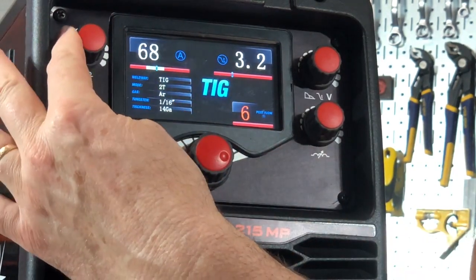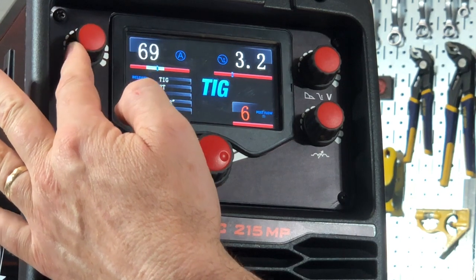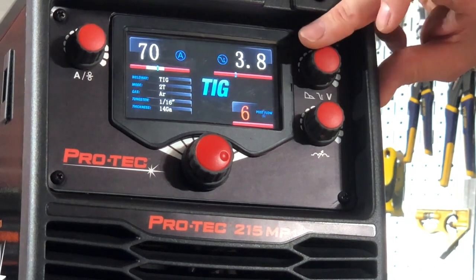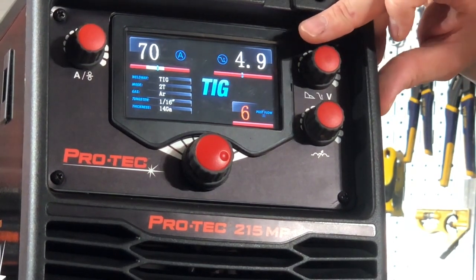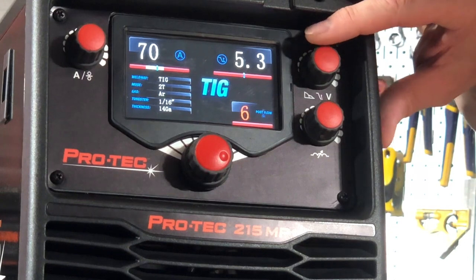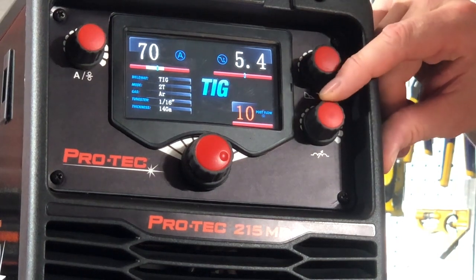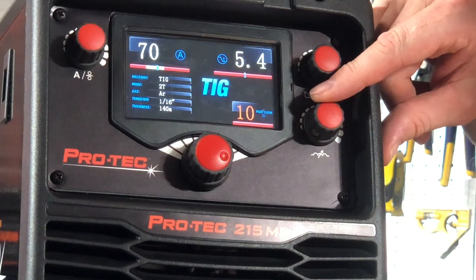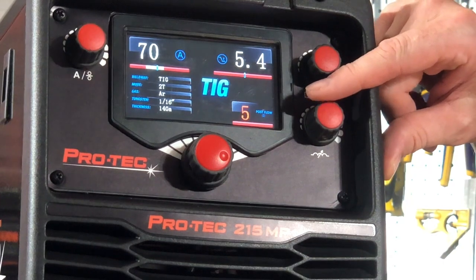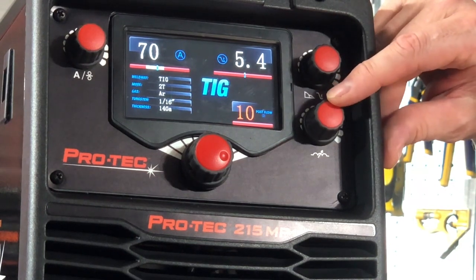Here is my amperage. There's a red band and a white part on that red band which gives me my window of optimum operation. Over here in TIG, this is my downslope time — so when I stop welding, how long do I want it to continue to ramp down? This is in seconds. The last one is post gas flow: how long do I want the gas to continue running to shield the tungsten from contamination? Obviously the higher the weld current, the hotter the tungsten and the longer my post flow time should be.